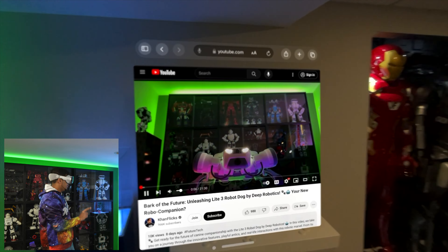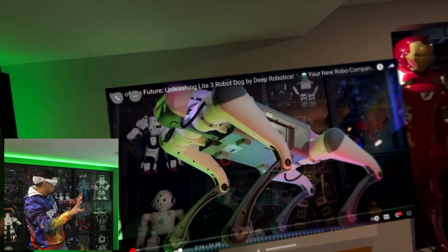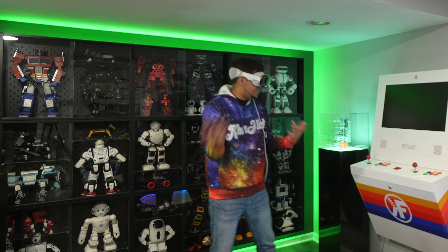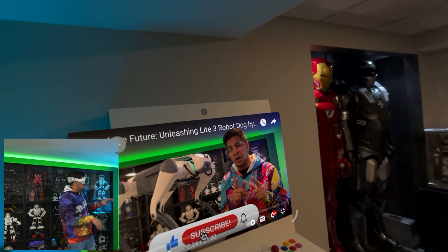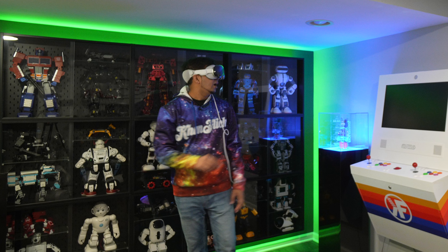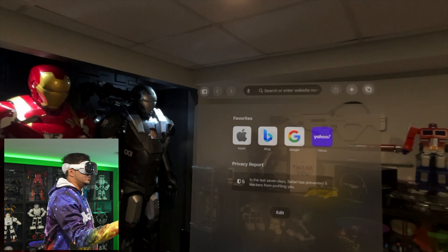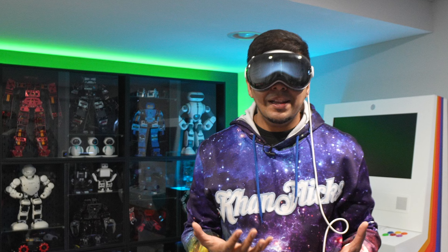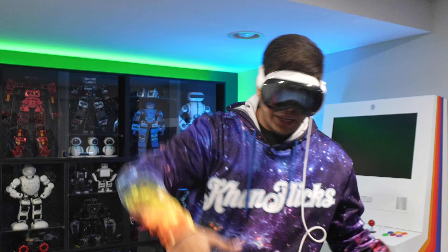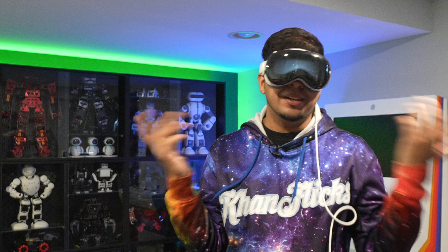This thing has spatial audio — if I look over there I can hear it behind me, and when I look forward it's in front of me. I can make the screen bigger, which is wild. You can sit down, watch TV with popcorn. I can open up multiple screens, place them wherever I want — like Iron Man. The nice thing is I can take off the headset, come back later, and those screens will still be there as long as it stays powered on.